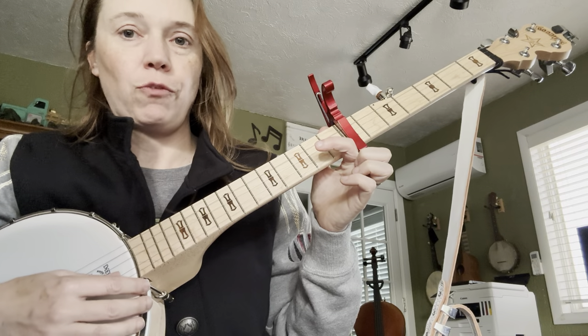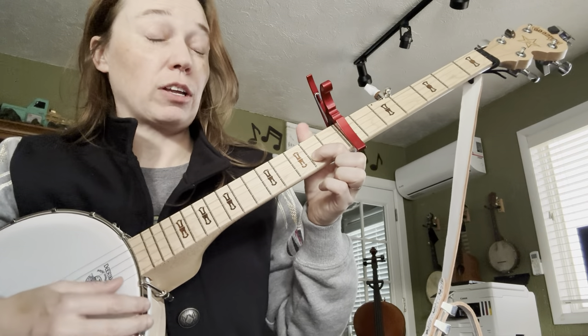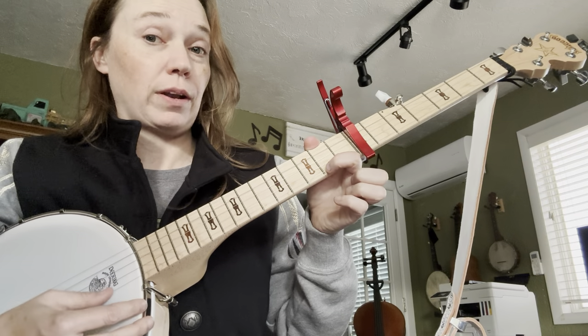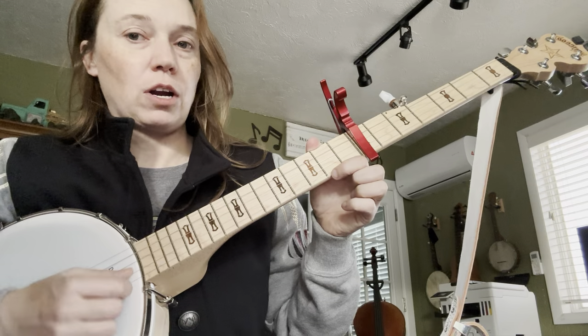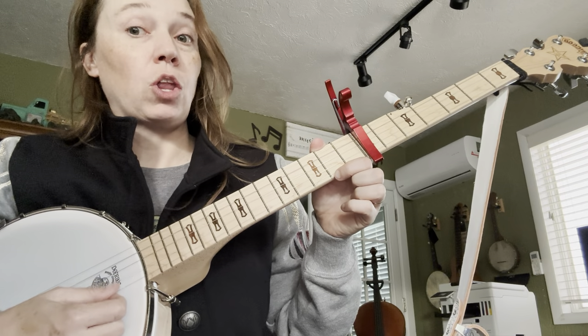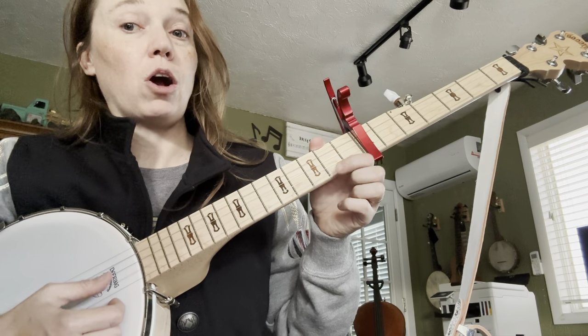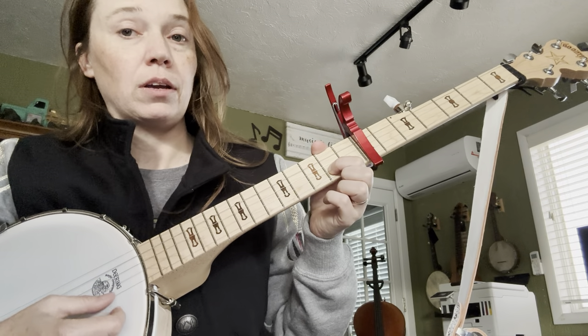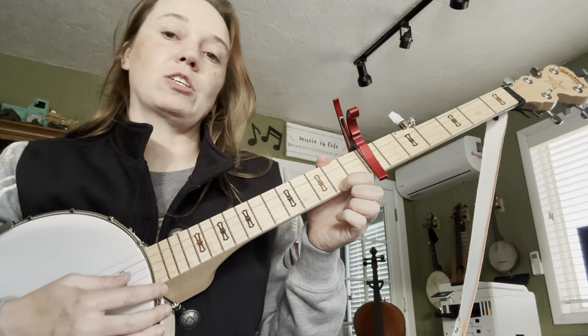Open on the fourth string. One on the second fret. Next string — the fifth string — and then one. So we start on the fourth string: long, short, short, long, short, short. Open, one, open, one. So that's the next part.